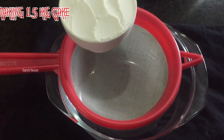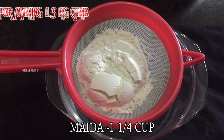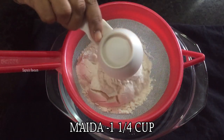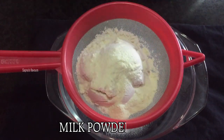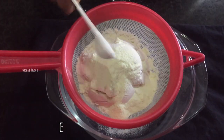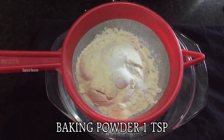The dry ingredients are ready. 1 cup of flour, 2 tsp of milk powder, 1 tsp of baking soda, 1 tsp of baking powder.